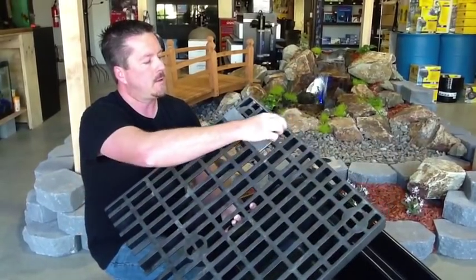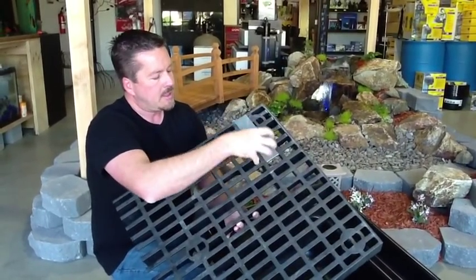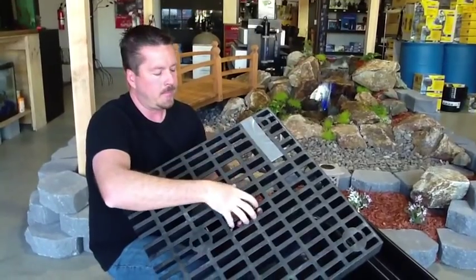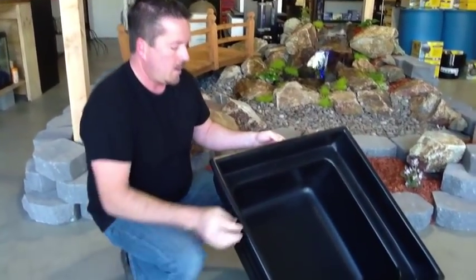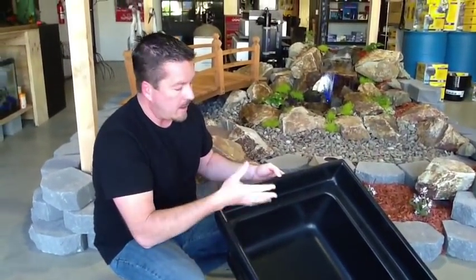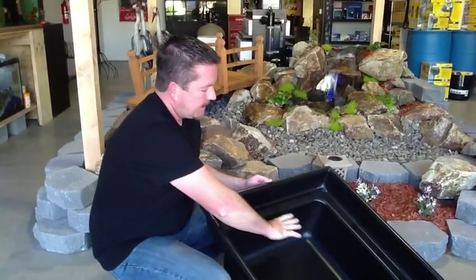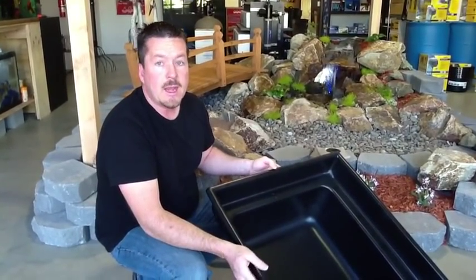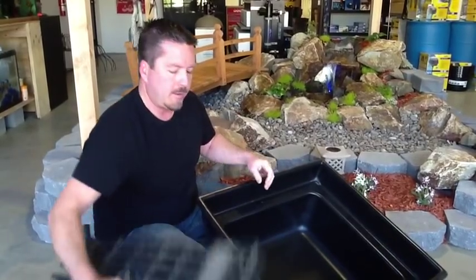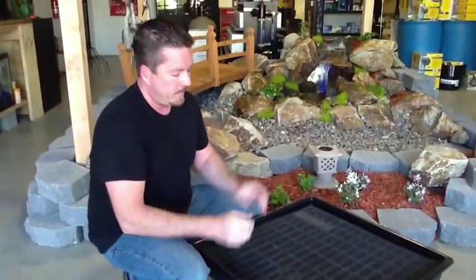When you receive your reservoir, you'll notice this corner has been notched and cut out, supported for shipping with duct tape — go ahead and peel that off. This gives you access for your pump. Inside the reservoir, it already has nice steps to support the top grate. If you've got a very heavy fountain, you can lay a cinder block on its side underneath the top grate and support an extraordinary amount of weight. Now let's go ahead and install this.